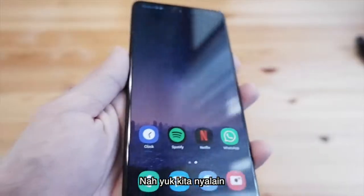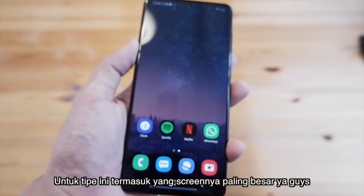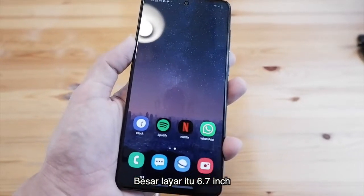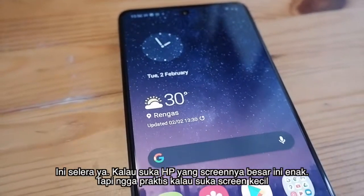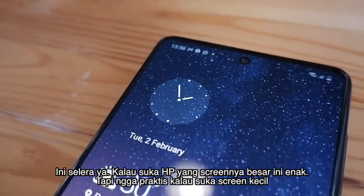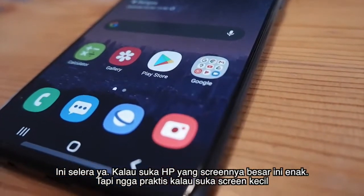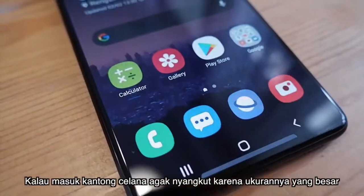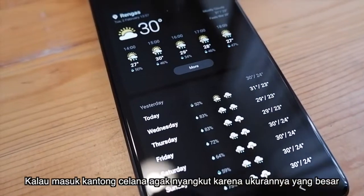Samsung A71 ini termasuk screen yang paling besar — punya layar 6,7 inci, lebih besar dari A50, A50s, atau A51. Ini masalah selera: kalau kalian senang hape berukuran besar, ini cocok untuk kalian. Tapi kalau kalian senang yang lebih kecil atau praktis, ini agak ribet. Buat digenggam agak pegel karena dia gede banget, dan buat masuk kantong celana agak nyangkut-nyangkut.